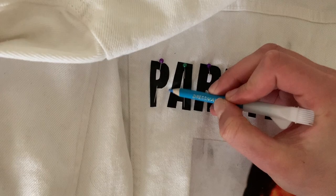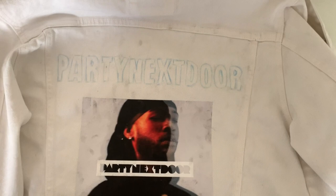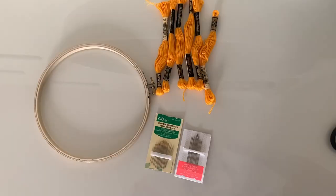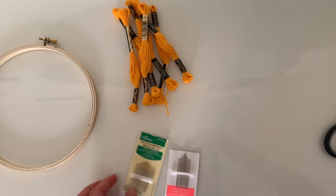So now I'm going to start tracing everything with this chalk. So I just outlined everything, and now I can start embroidering this. To do your embroidery, you need an embroidery hoop, embroidery floss in any color you want, and embroidery needles — I have two different kinds — as well as scissors. So these are the supplies you need.